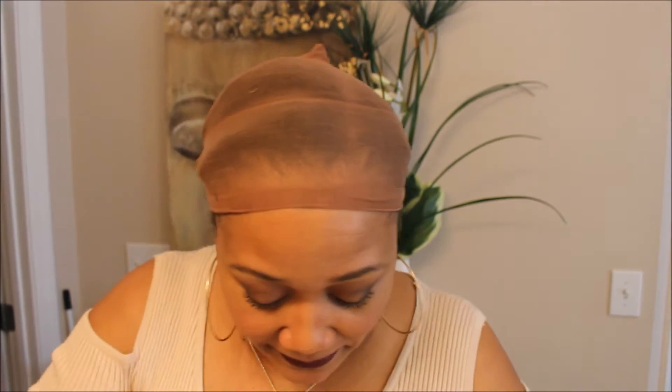I love, love, love this color — I've been really feeling it. Y'all know I'm usually a 1B kind of chick but lately I've been feeling myself in these colors. So anyway, here we go — let me put her on. And I have on just a regular old raggedy behind beige or flesh-colored wig cap.